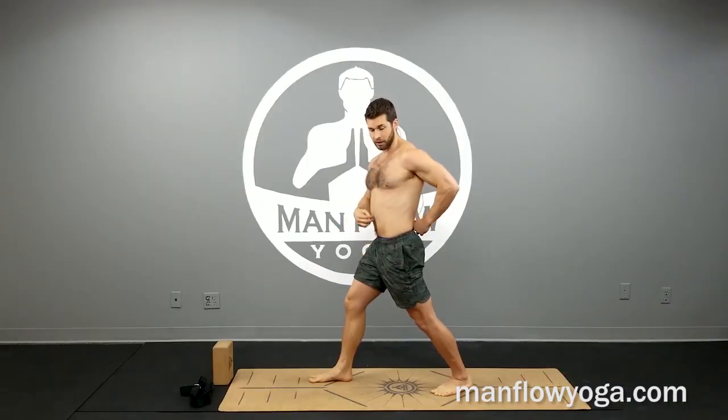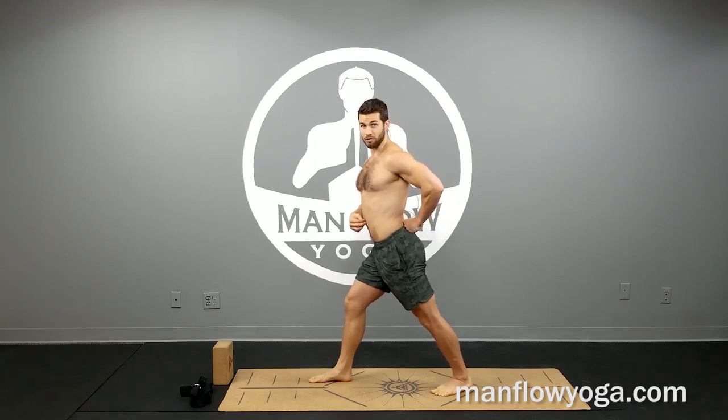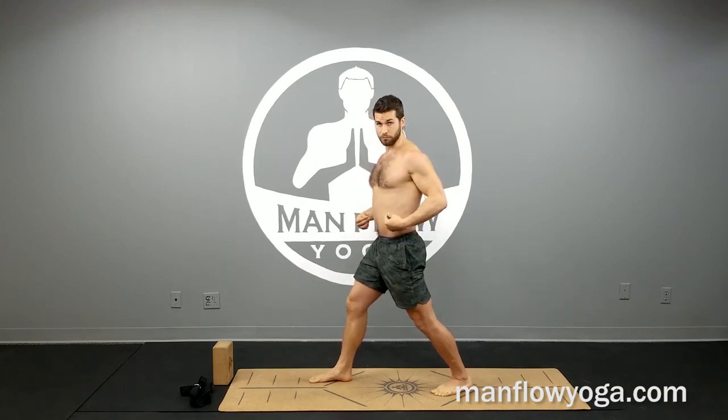Focus on correct muscle engagement and keep that spine neutral — not arched, but neutral — with shoulders above your hips.